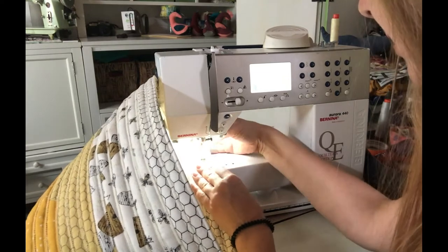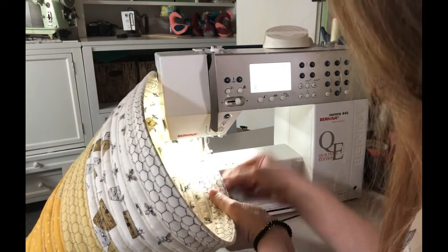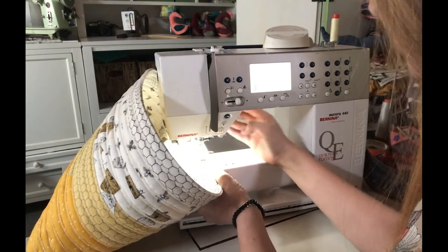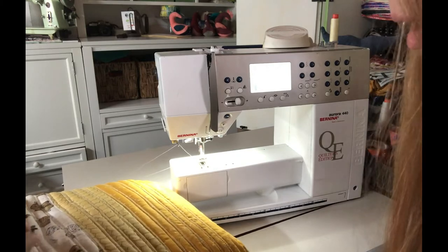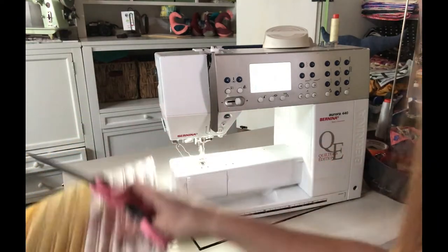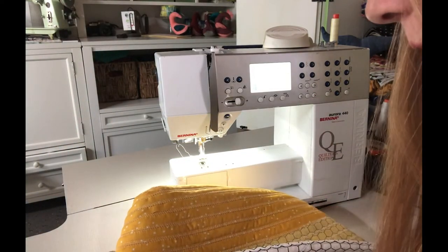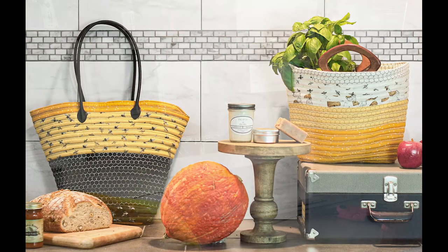Just kind of keep it in place — that works. Now for handles: I did leather handles on the last bag and I'm going to do wooden handles on this one. I specifically didn't use black on this bag because I wanted to use a brown handle.